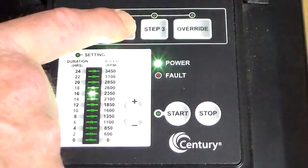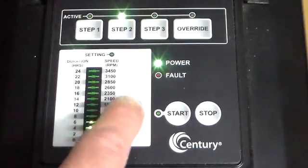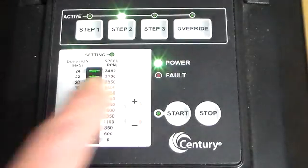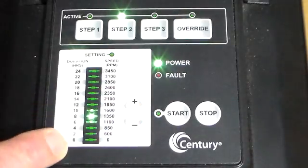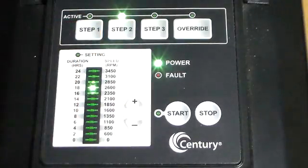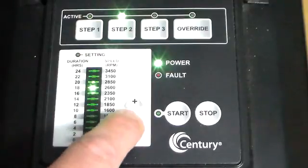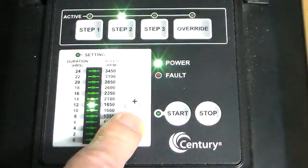We then go to Step 2 and repeat the process for duration. It's set at 4 hours, and we can change this from 0 to 24. Press Step 2 again and the speed LED is lit. We can change this speed to what we want.